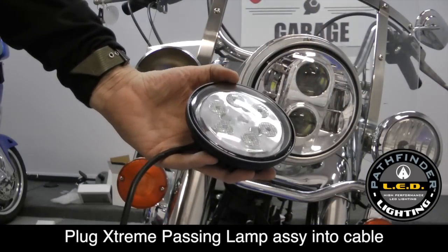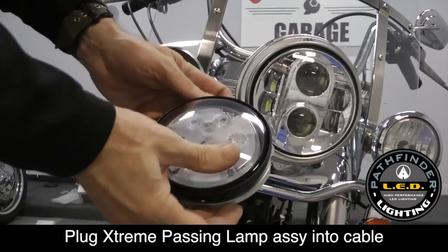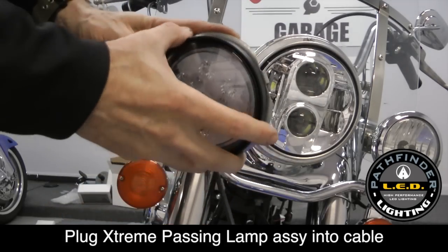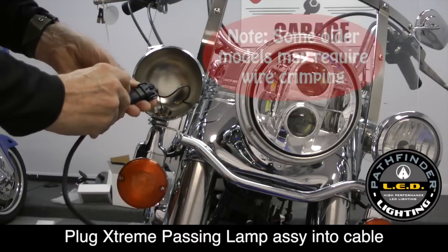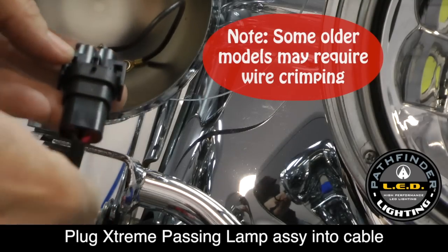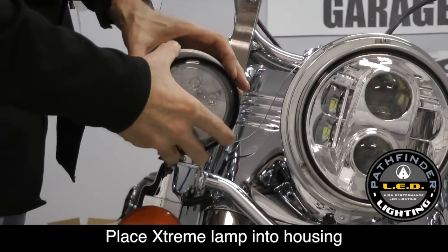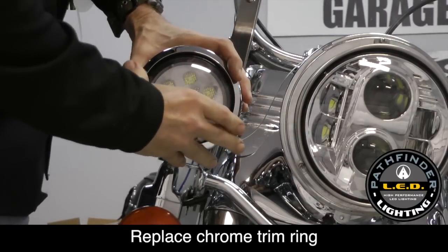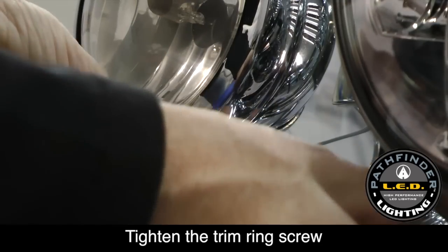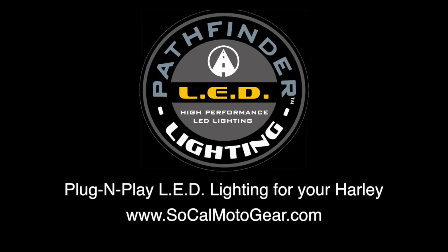The extreme passing spot lamps will fit exactly like the old fixture. Feed the wire through the backing plate and place it into the housing. Connect the cable first as shown — it's plug and play. Put the excess cable inside the housing as you install the spot lamp. Then replace the chrome trim ring just as it was from the factory, make sure the screw is at the bottom, tighten the set screw, and you're done.